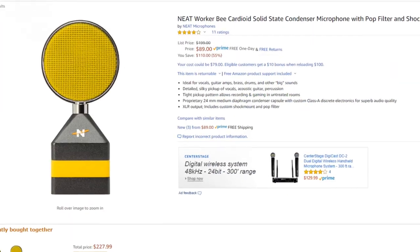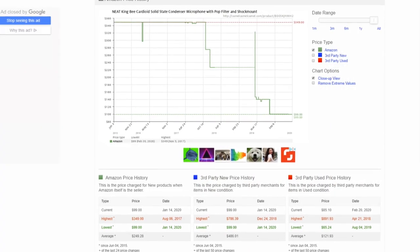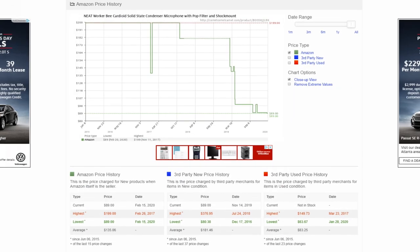The Worker Bee is an entirely different microphone altogether, and that's the reason why I'm going to review the Worker Bee in this video and, when applicable, compare it to the King Bee. At the time of this video, the King Bee is selling for $100 and the Worker Bee for $90. But that's not always been the case — the King Bee used to sell for $350 while the Worker Bee sold for $200.